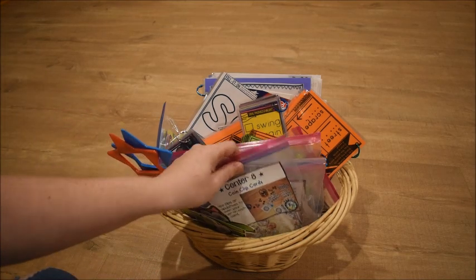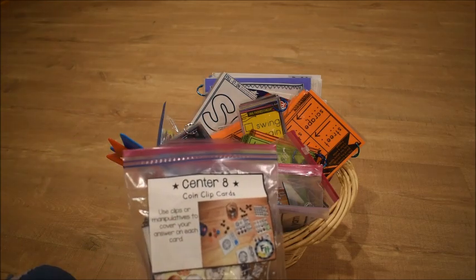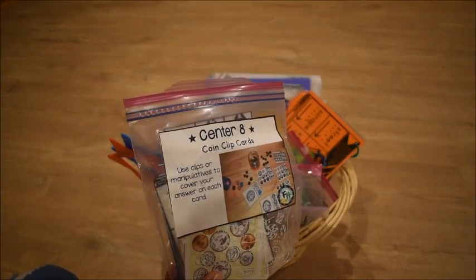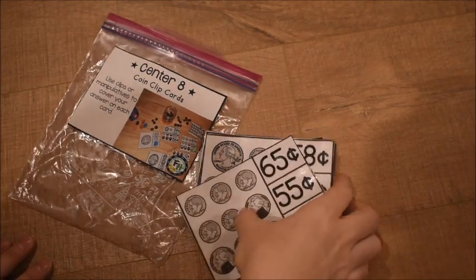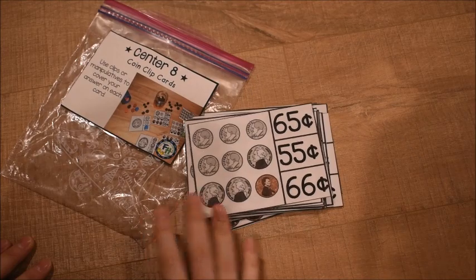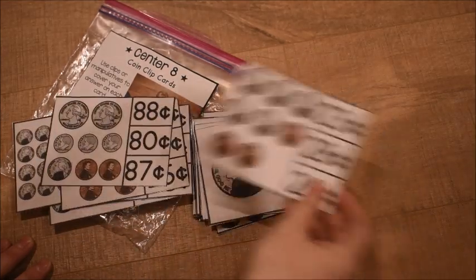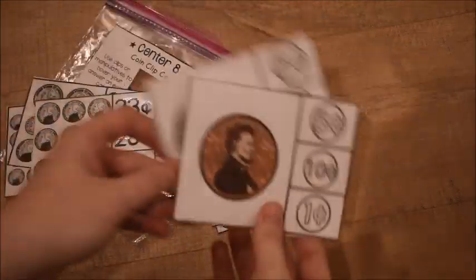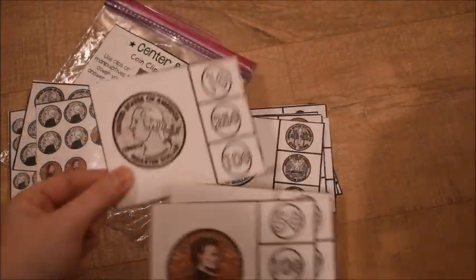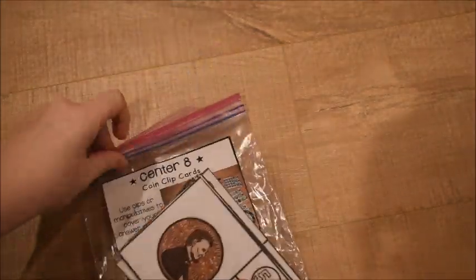Along with telling time, I have money cards — coin clip cards — because I feel time and money are important skills kids always need. I can lay the cards out on the table and we count the money together, mark answers, or they just tell me their answers. I can also hold up individual coins and they tell me the name — nickel, penny, dime — and the value. It's a quick review at the beginning of the day.